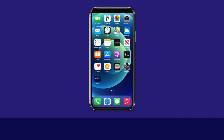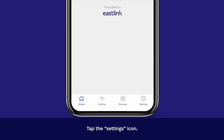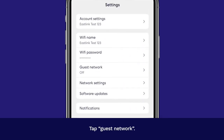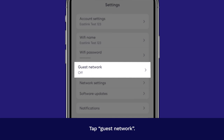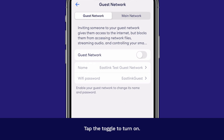Open the Eero app, tap the Settings icon, tap Guest Network, then tap the toggle to turn it on.